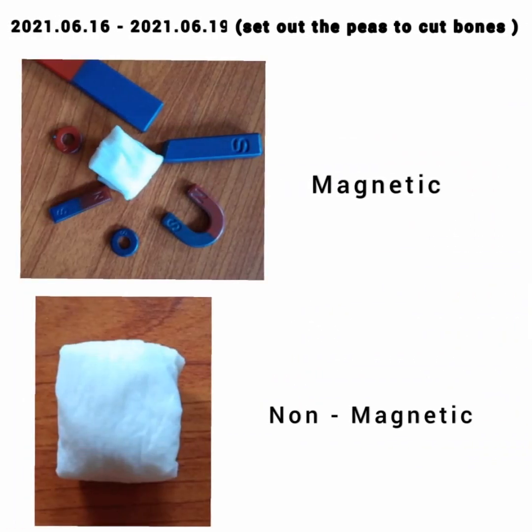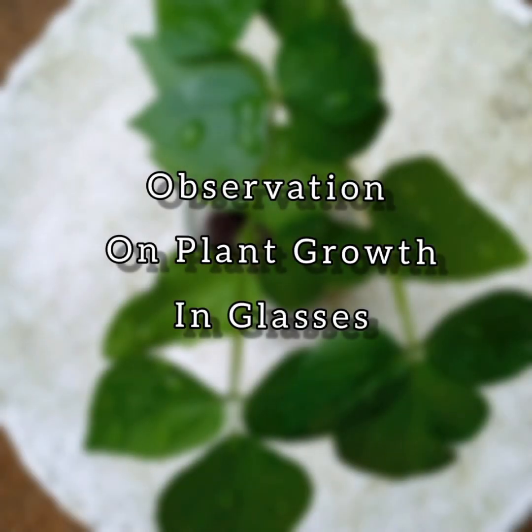I took twelve wetted peas and wrapped six each in wet paper serviettes separately. I put one pack aside and placed the other one in the middle of strong magnets. For four days, I kept the two packs separately to germinate. After four days, I planted the most fertally grown two peas from each pack in glasses. Before I put the magnetically affected peas into the glass, I put some strong magnets into the soil and planted them.